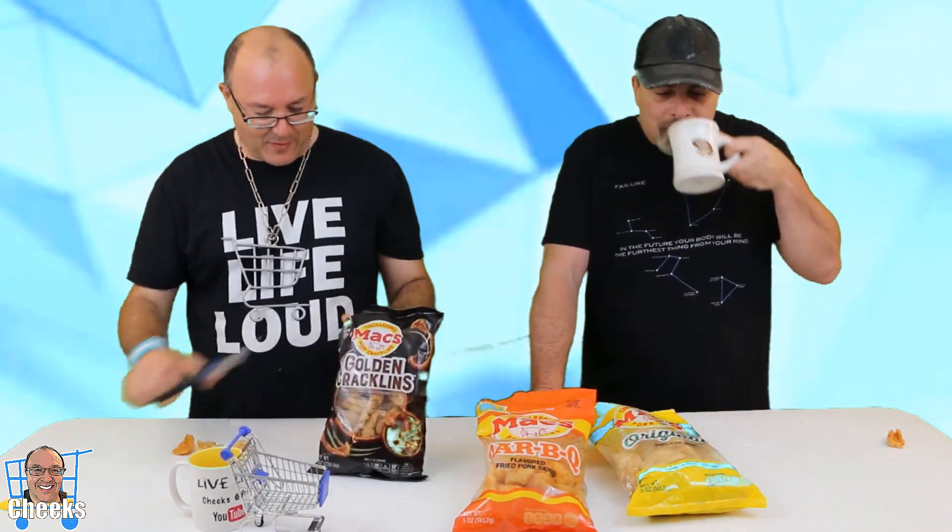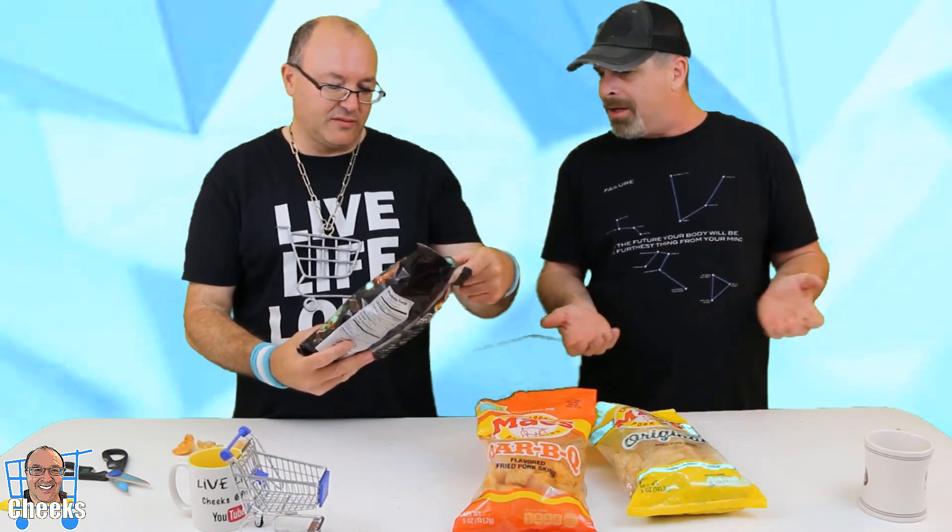Now we're going to the bad boy. Chicharrones? Golden cracklins. That even sounds freaky. Cracklins — I guess, what is a cracklin? I don't know. Is it any kind of flavor, or just golden cracklins? Oh, that is some stank. But it's supposed to be... that's some good stank. That's some stank and then you whipped it. It's just heartier and thicker. That chicharrones — that looks like the Loch Ness Monster. Oh, my God. Look at that — it looks like the Loch Ness Monster.